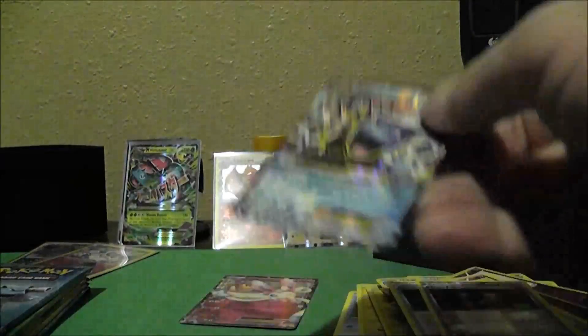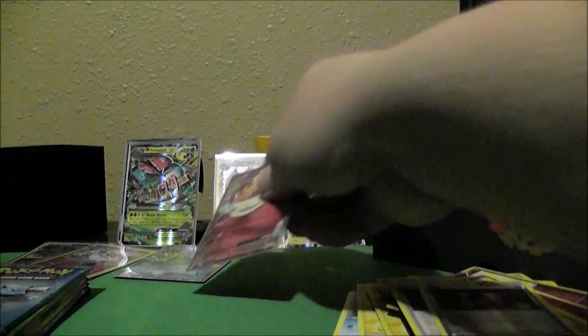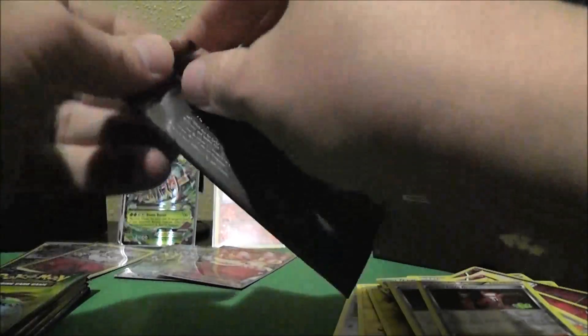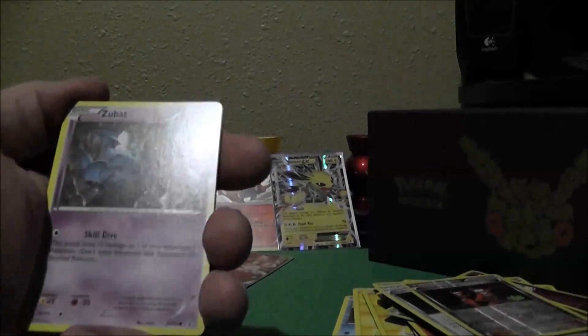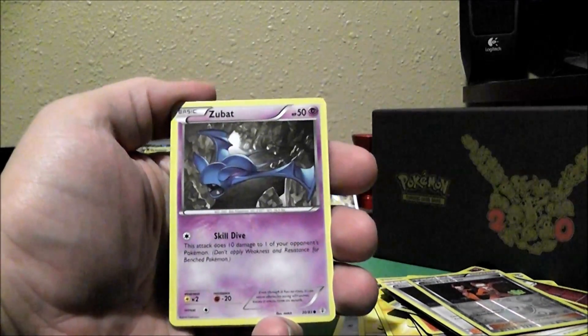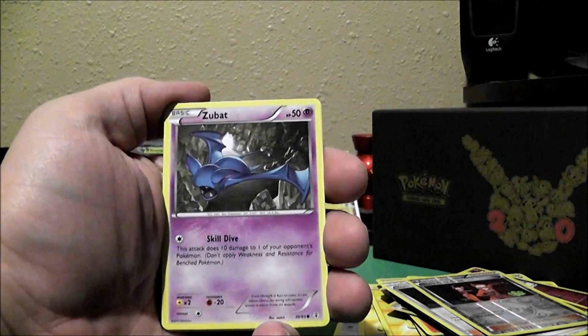I am excited for this trainer box. This is an awesome, awesome trainer box. Like I said, this is the first trainer box I've ever opened for any set. I just got into the game the week before Worlds. So that kind of gives you some indication of where I am in my journey. And if you want to stay up to speed on my journey into this game, I hope to be doing every week a show on my journey.